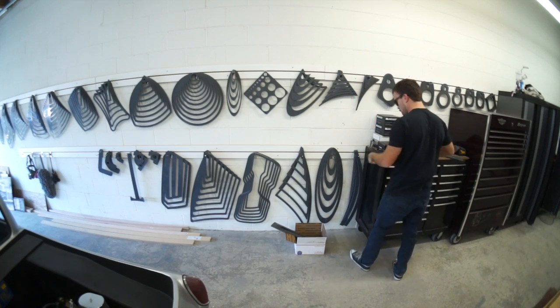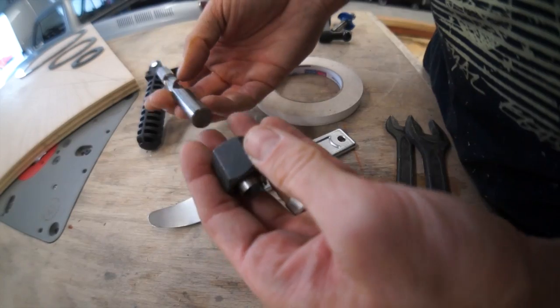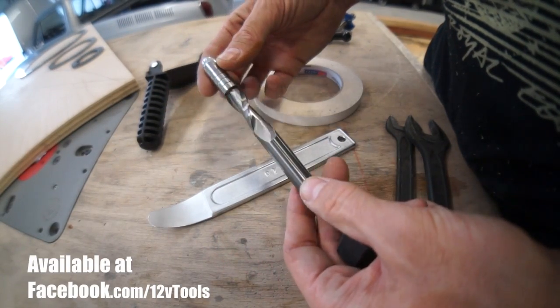I'm going to get weird with it. I'm going to use my mobile solutions templates to come up with a cool shape, and then I'm going to cut everything using this brand new flush trim bit that Joey from 12 Volt Tools gave me.